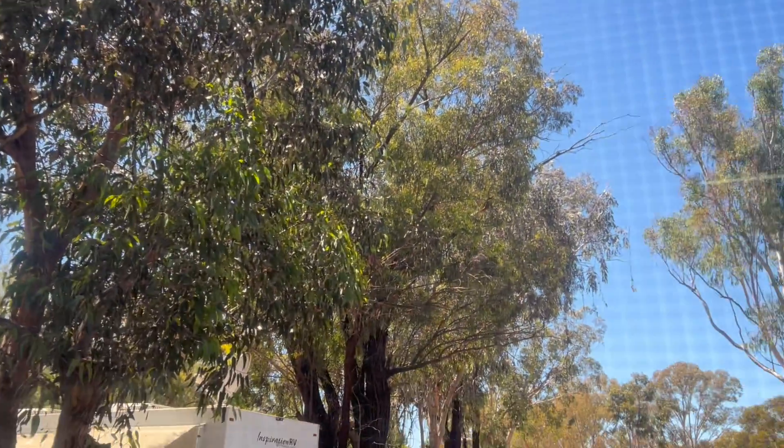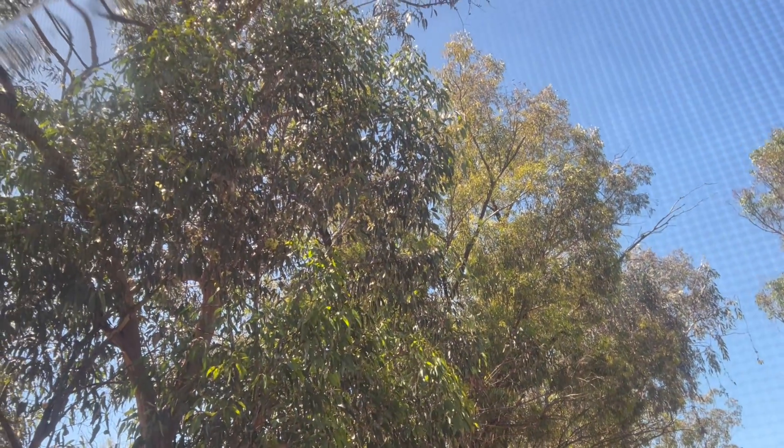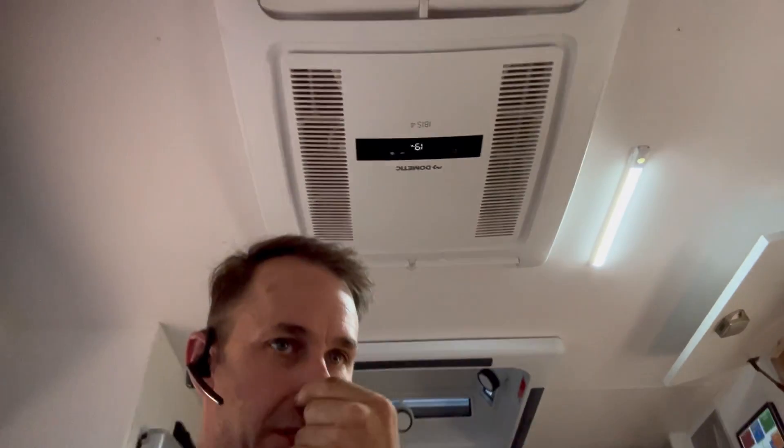I'm in a caravan park where there's a bunch of trees — I'll show you, that's what I'm dealing with. It's a bit difficult to get good solar yields on a day like today. Hopefully around 1–2 o'clock we might see some good numbers, just like yesterday when I was seeing close to a thousand watts, which is pretty good for dappled light. Especially if that back section is shaded — to get that sort of power is really good. We're running the air conditioner right now.